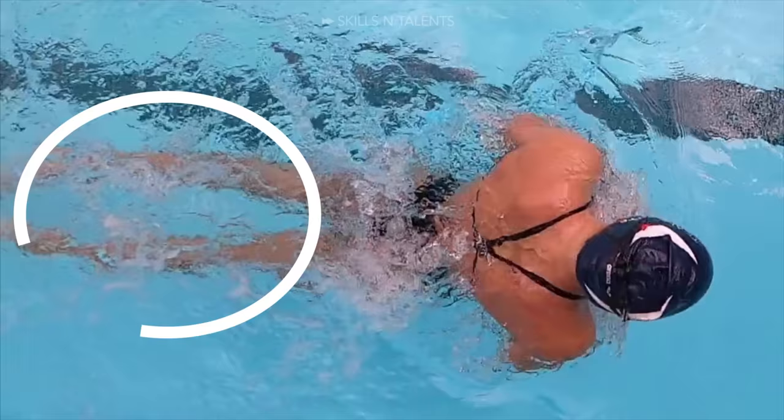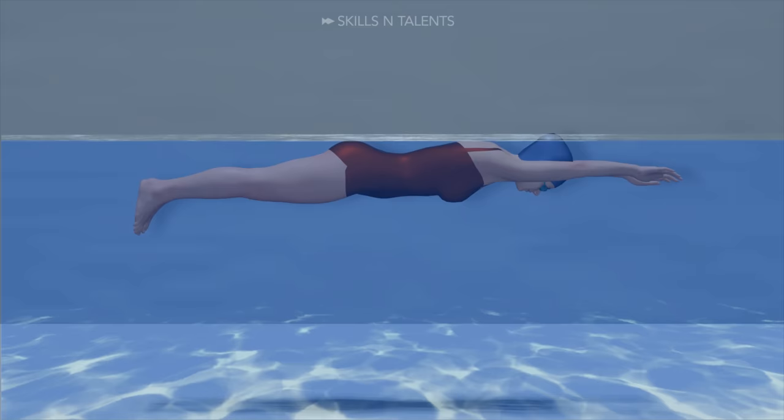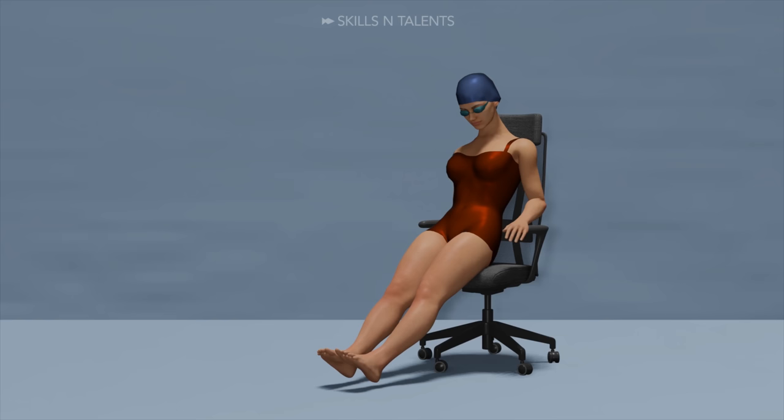In breaststroke, the most important thing is the speed of the legs. When Denise tried to swim breaststroke, she realized that she was not moving forward. Although her arms are relatively correct, the legs have two of the most common mistakes. The correct position of the ankles is in dorsiflexion when extending the legs and in plantar flexion the rest of the time. Denise does exactly the opposite, so she spends several days out of the pool trying to correct this coordination error.